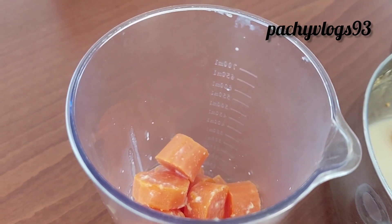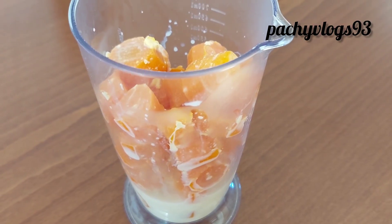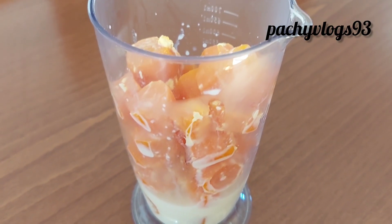You will have a little taste. Now, it is smooth. This is really smooth.